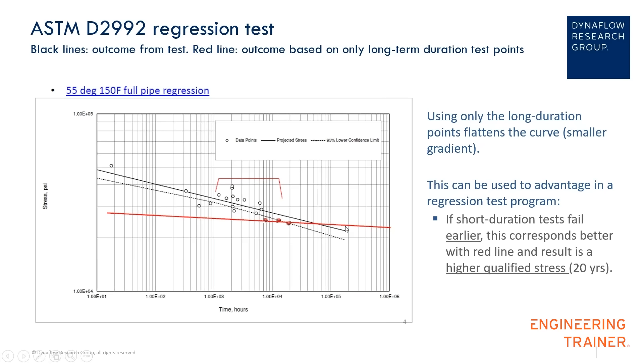You can see that at 20 years — that's roughly here — the red line is at a higher level than the black solid line. So if we were to determine the hydrostatic design basis using only these three test points, we would get a higher strength. Of course, for the manufacturer it would be beneficial to report a higher strength — it gives a competitive advantage.